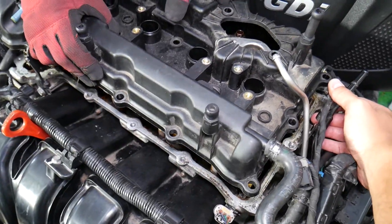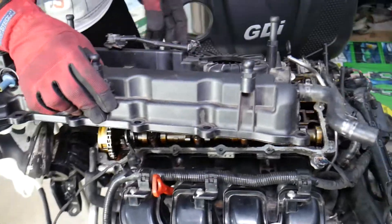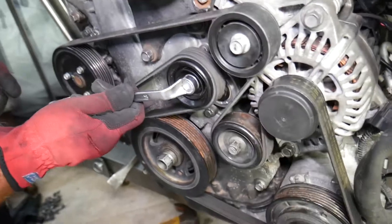That gasket may be stuck depending on how bad it is, and you can see the valve cover came out just like that.